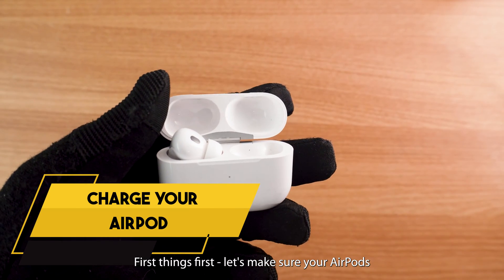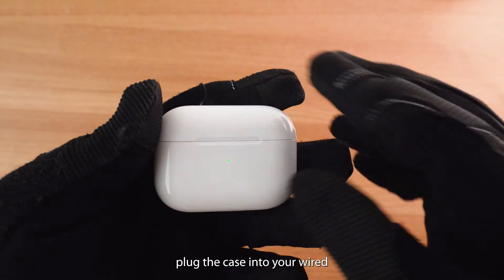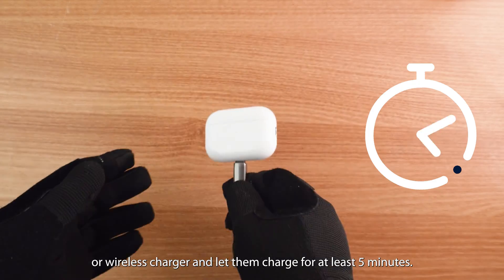First things first, let's make sure your AirPods have enough power to reset. Pop them in their case, plug the case into your wired or wireless charger, and let them charge for at least five minutes.